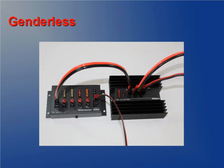All PowerPoles are genderless. Any cable can be connected to any other cable when using PowerPoles. Likewise, connect any cable to any device. Even device to device is an option.